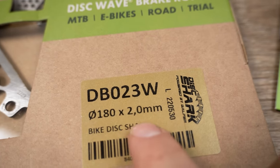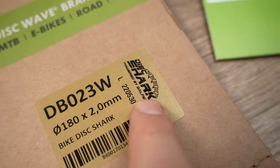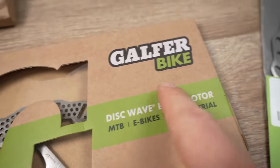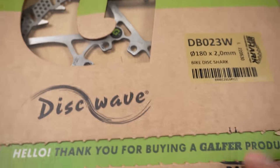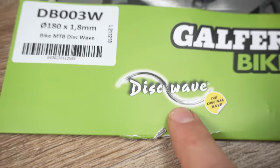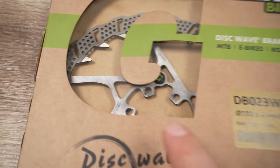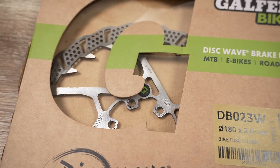And you can see right here on the box: Disc Shark 2mm, powered by Golfer — big G over here — 100% recycled material. And this is part of the Disc Wave type of rotors that they provided even before, but with that really really distinctive shape of those additional cooling fins.